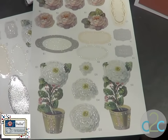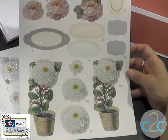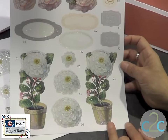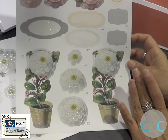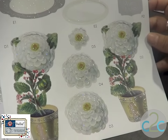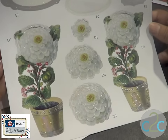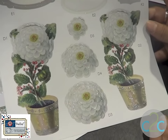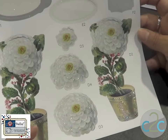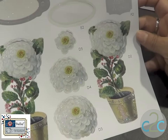We have these decoupage packs that work really well on cards. The idea is to create dimension on your cards. Each one of the pages comes with the steps in which to add each element onto the card. You'll then place them in the order of which they need to go in — you'll start with D1, then go to D2, D3, D4, and then D5 — which will then create a dimensional element on your card.